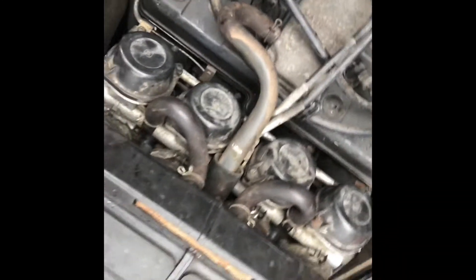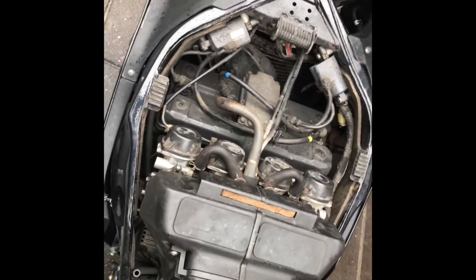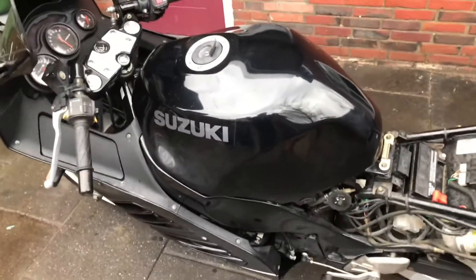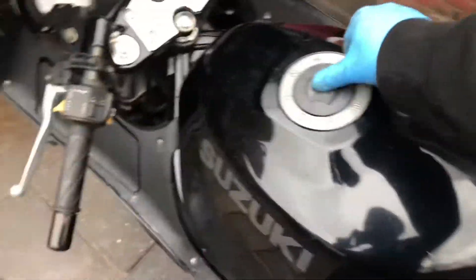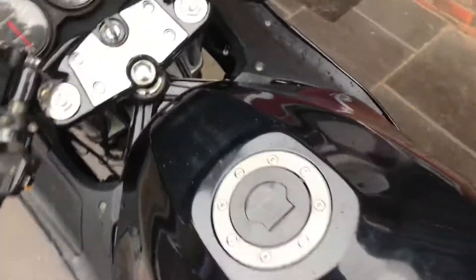I moved the choke and now it's moving freely. I'm gonna put back the tank, put in some fresh gas, and try to fire her up. Everything is back together, the bike is set, I put in some fresh fuel — now a moment of truth.